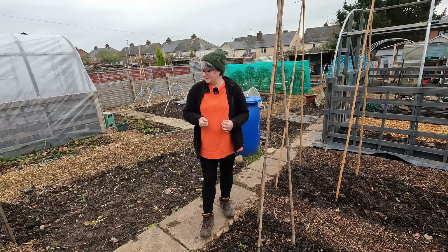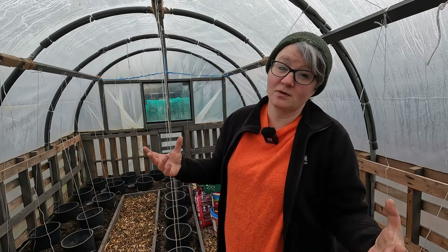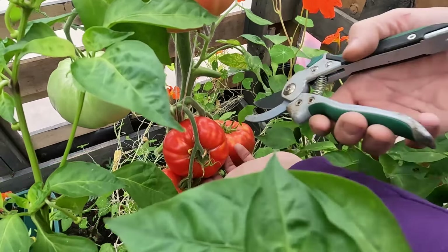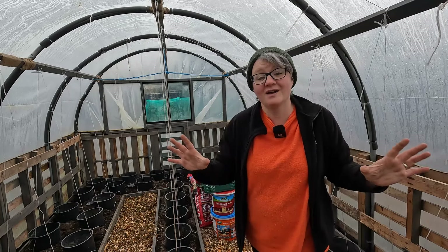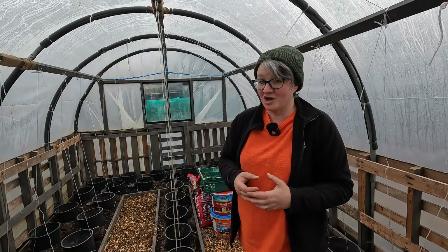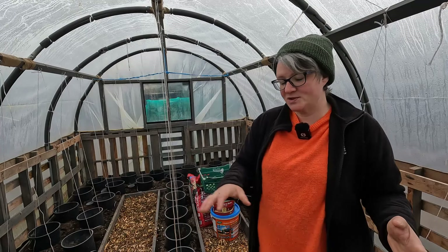Polytunnel number one has all been weeded and sorted and the pots are there ready for our tomatoes. This was our original polytunnel and we grew tomatoes and chilies really successfully in here last year. We've fed the ground this year with some chicken manure pellets and some blood, fish and bone, and the pots are all in ready for when the tomatoes come. I have not started sowing any tomatoes as of yet — that's probably going to be mid-March. They grow really quick and don't need as long a growing season as our chilies, which are doing unbelievably well. I'm really scared that something's going to go wrong because it's going too well for us this year with our chilies.